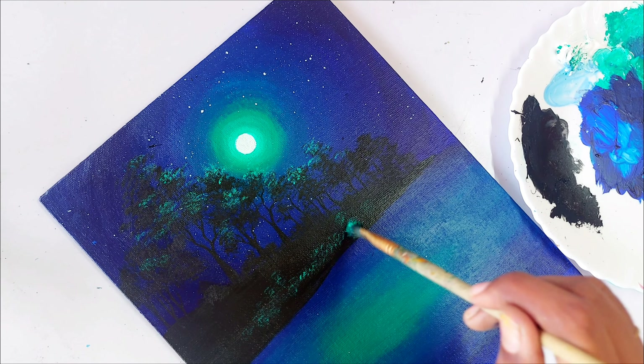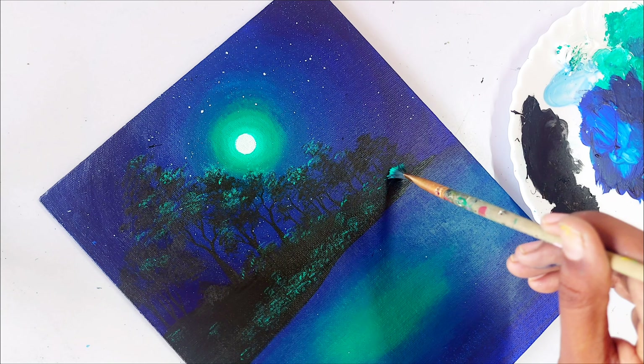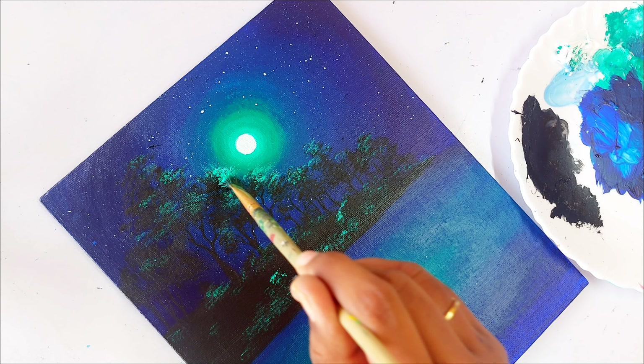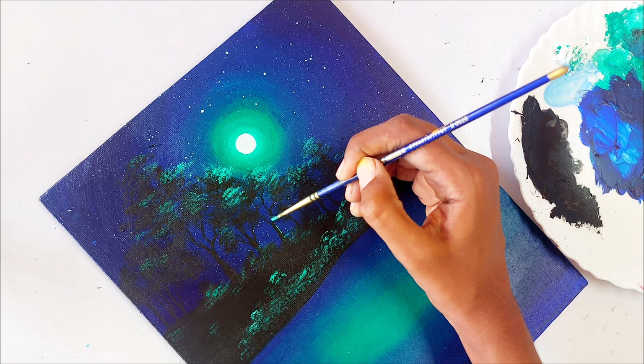If you don't have a hard bristle brush to paint the texture of the trees, no problem — you can use your normal synthetic brush. Just split the end of the bristles, then take the colors and apply them. Now I am adding more white to the viridian and painting the lightest viridian on top of the trees where the light hits.